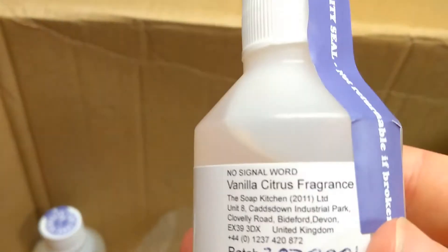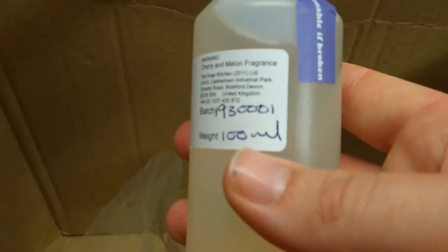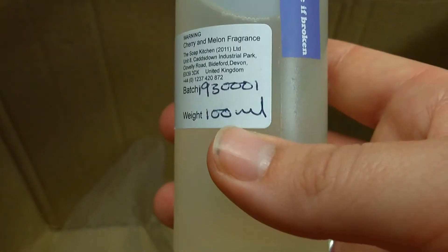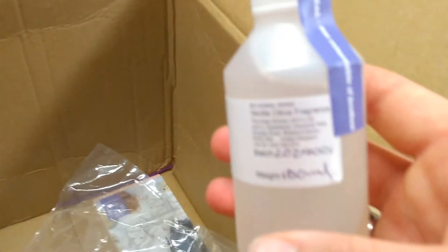On its own it's not very exciting, so in here I also have two scents: vanilla citrus fragrance, which I'll be using today, and cherry and melon fragrance. I got 100 millilitres of each. I've actually got no idea how much I'm meant to use. Today I'm going to use the vanilla citrus fragrance and also add a little bit of fresh vanilla and maybe some kind of natural lemon extract.